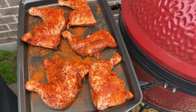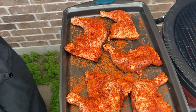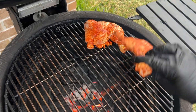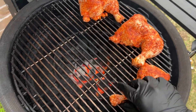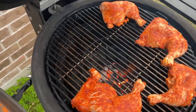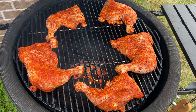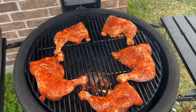We've got the grill up to temp. We have got our chicken that has been seasoned very well and we are ready to start placing it on the grill. We've got that on there — we're going to let it go for a little bit, then we'll turn them around so they get some even heat. We'll come back and check on them in a little while.